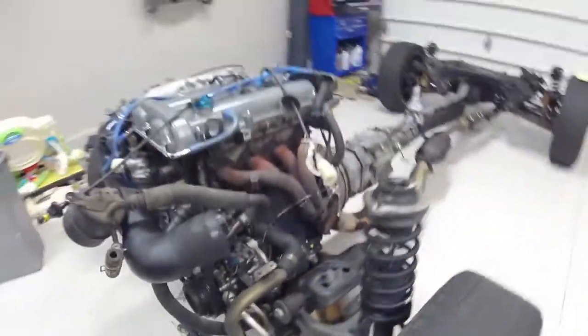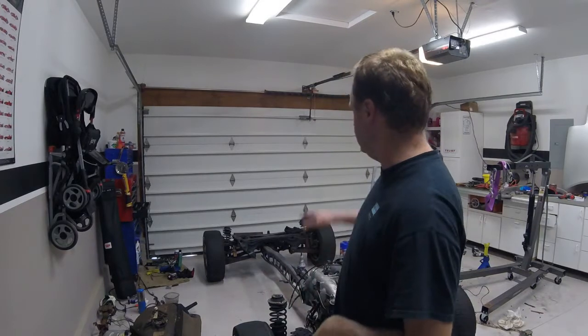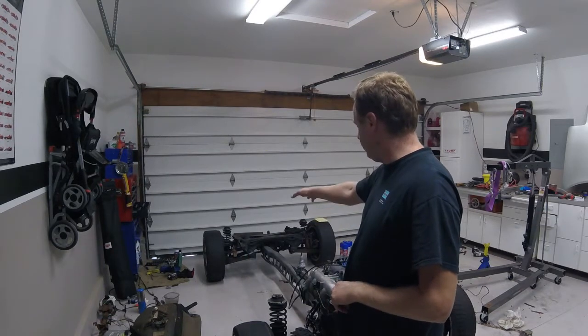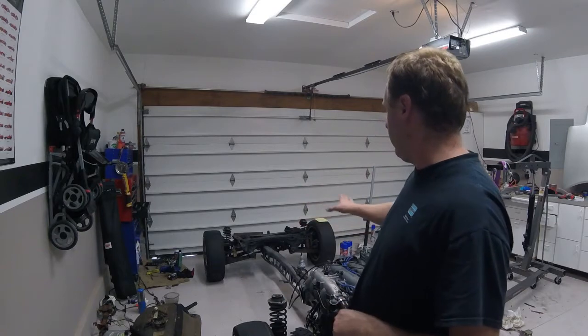I'm not cleaning this to leave it clean — that is how the car is going to be left. I'm simply cleaning it so when I tear all these components off, it's just not a greasy, oily, grimy mess. Got quite a bit of oil residue out. The next step is to remove the driveshaft and the power plant frame rail and start disassembling the rear end of the car.